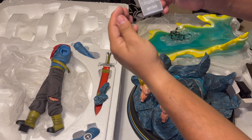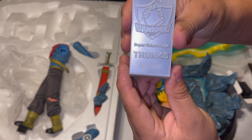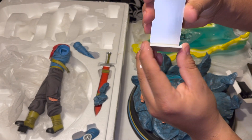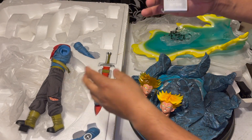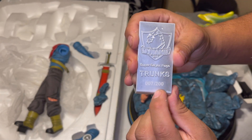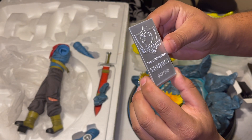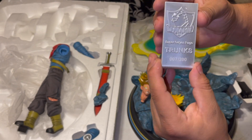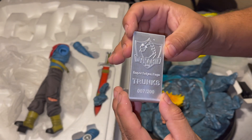I got number seven out of 200 — oh hell yeah! That makes the value go up more because this is one of the first ones released. I thought it was 300 total, but maybe they made a hundred more after, because the page says 300. I have no idea, but there you have it — number seven.